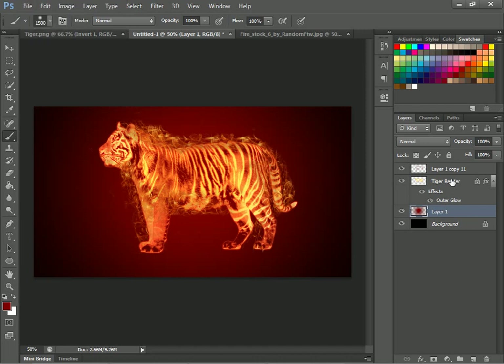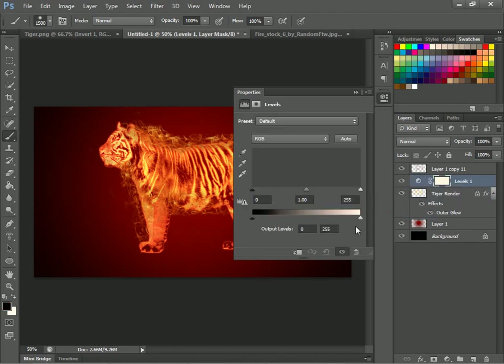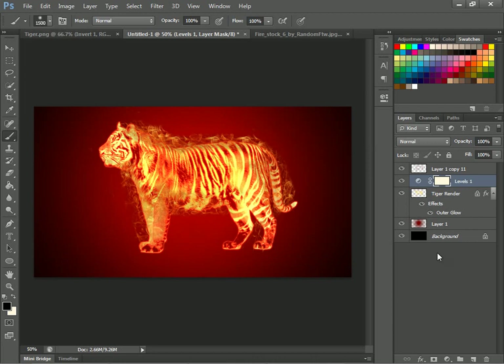Now that looks nice. Now you'll just come back to your Tiger Render, or whatever you named it, go down to your adjustment thing and go to Levels again. You'll just want to lighten that a little bit — whatever you want. Just lighten it however you like it. I kinda like it right about there.